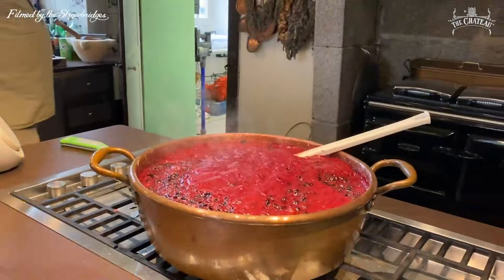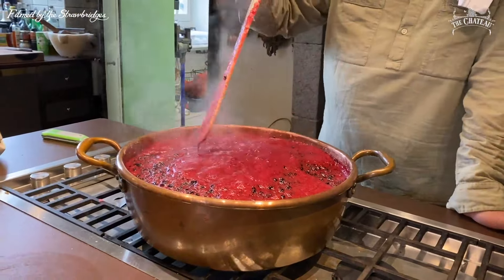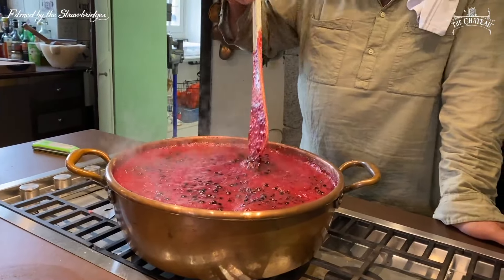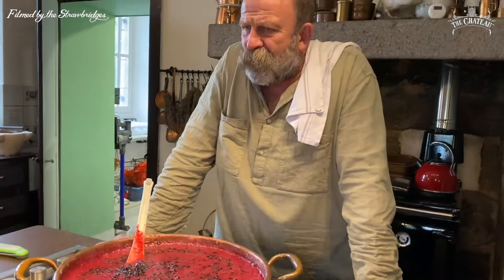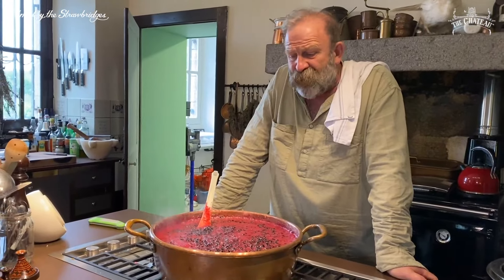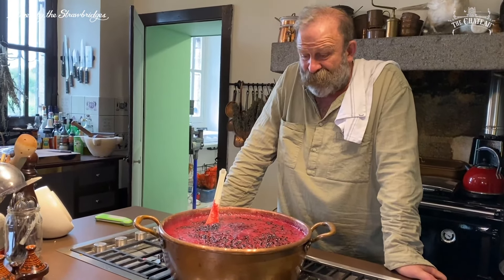Now we're going to test and see if the jam's ready. The thing about making it with black currants is you get the little seeds in them — that's why you can make a black currant jelly, to get rid of those little seeds. But the seeds are good for you. I loved it on toast this morning.